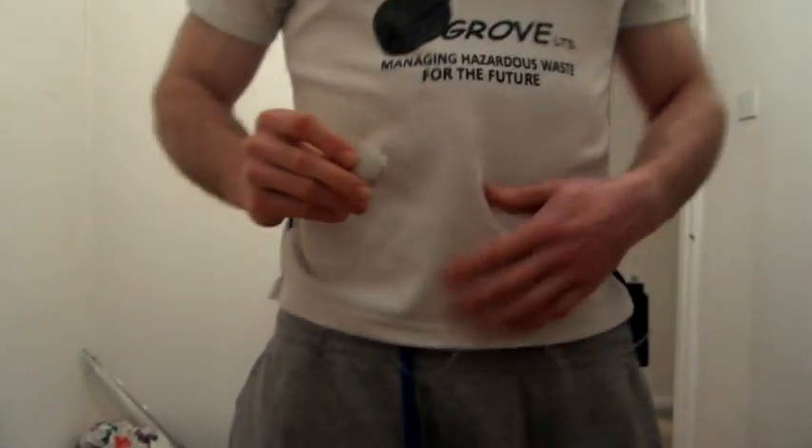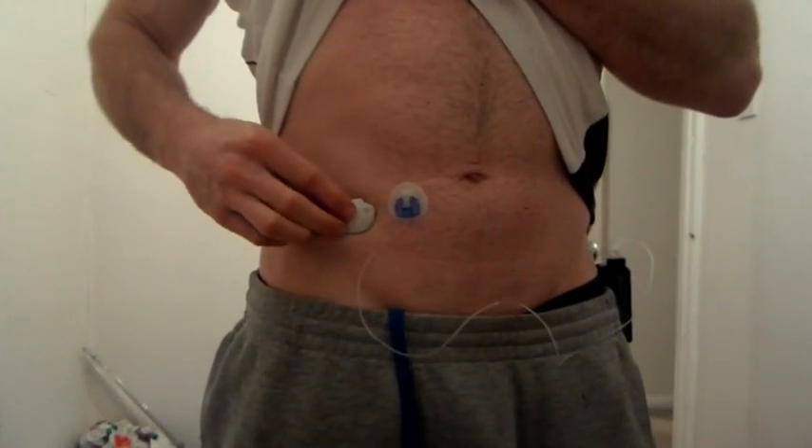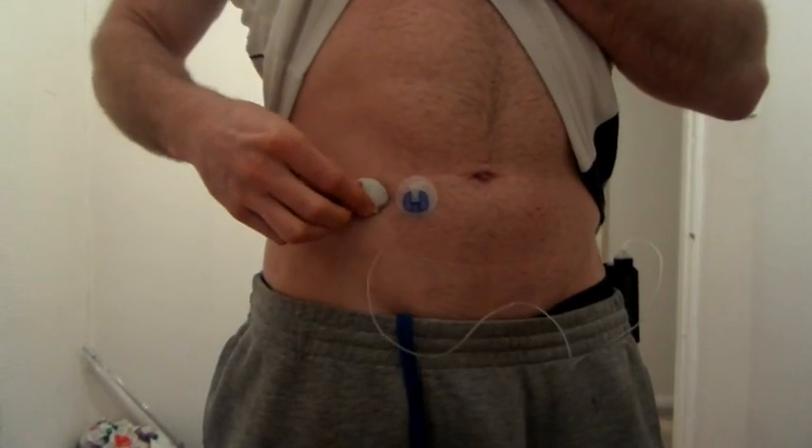The first tip is about how you orient the sensor. In most Medtronic videos and how most people place it, the mini link comes out at the side — so if it's on your stomach, it points sideways. The problem is that when you bend and move, it moves backwards and forwards a lot more, causing the sensor to potentially pull out. The suggestion is to insert it so the mini link is either up or down — portrait rather than landscape.